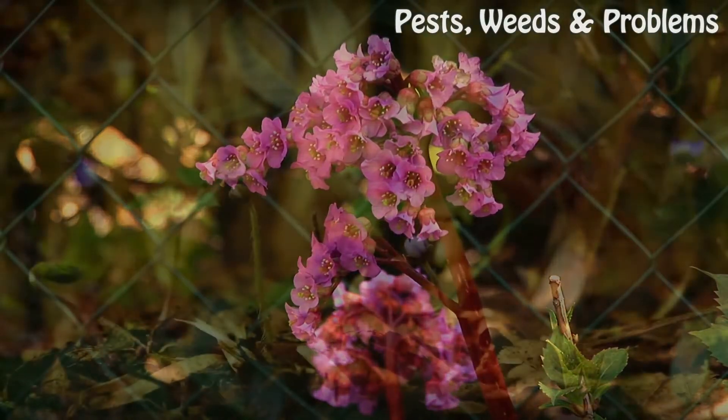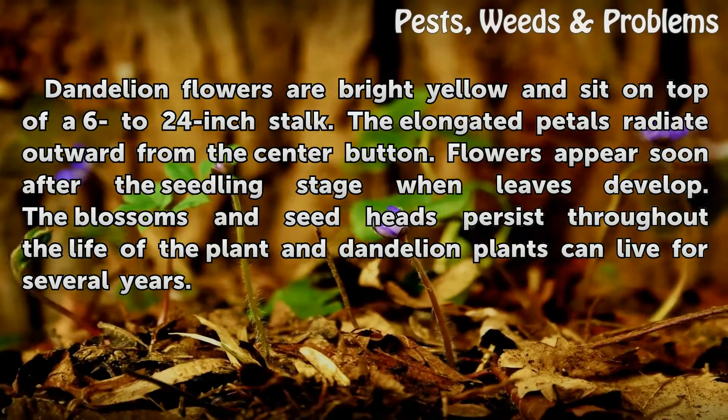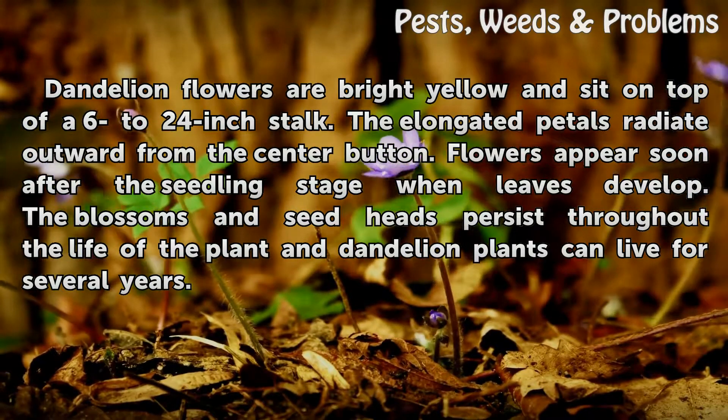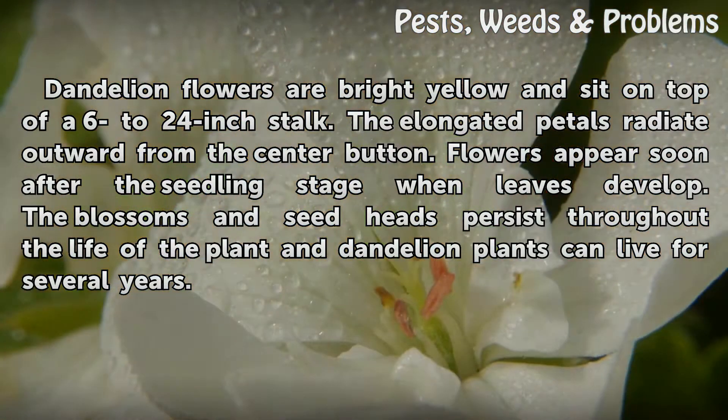Flowering. Dandelion flowers are bright yellow and sit on top of a 6 to 24 inch stalk. The elongated petals radiate outward from the center button. Flowers appear soon after the seedling stage when leaves develop. Blossoms and seed heads persist throughout the life of the plant, and dandelion plants can live for several years.